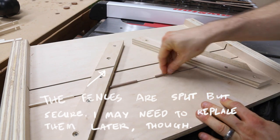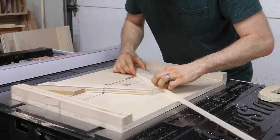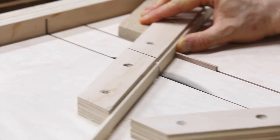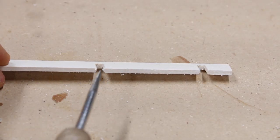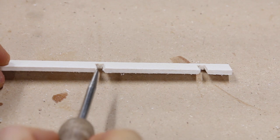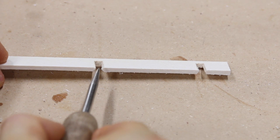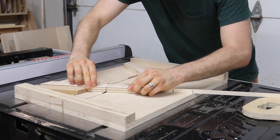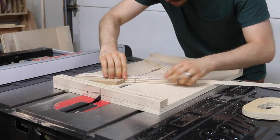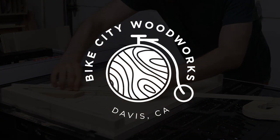Now that the key is done, I just slide it up against the fence and make a few cross laps, then use the other fence to make cross laps in the other direction. If your angles are right, you should see the two directions intersect in the middle of the cross lap, making a point in the center of the thickness of the workpiece. When that's done, you can optionally round over the fences and you're ready to make some hexagonal Kumiko. Thanks for tagging along — see you next time on the Bike City Woodworks channel.